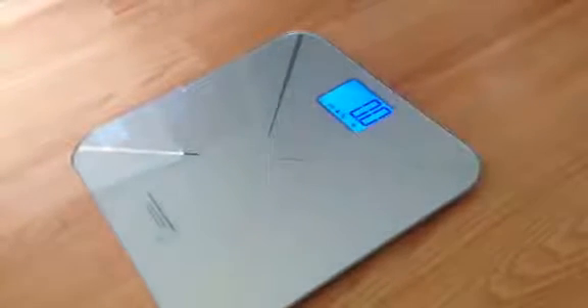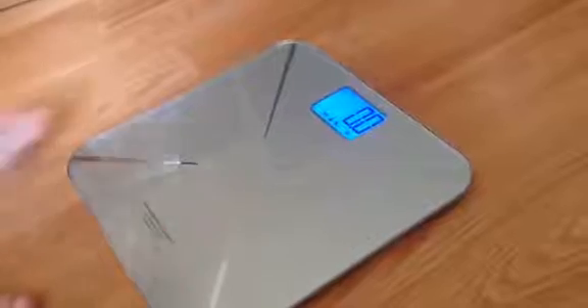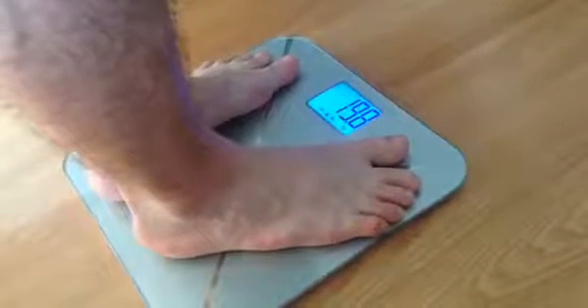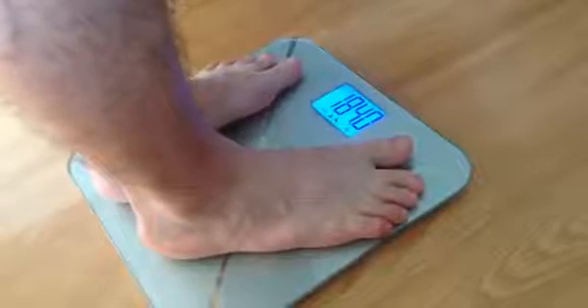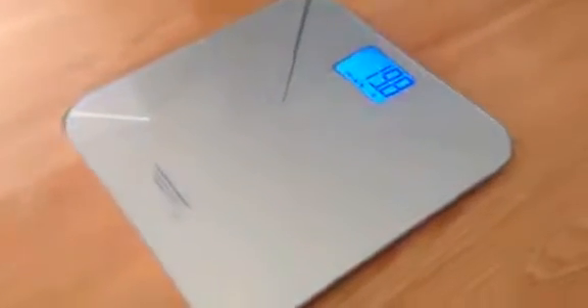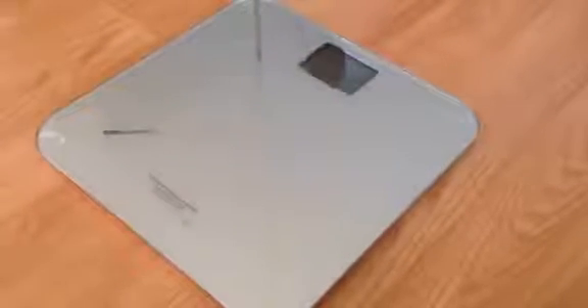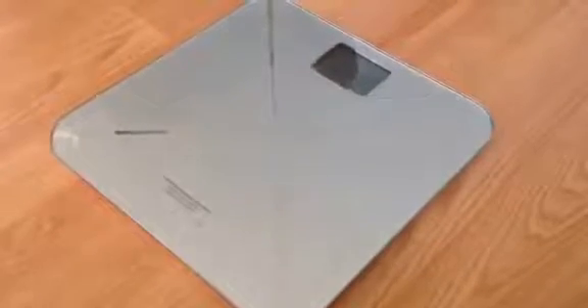Now he's going to pick up some potatoes — since we don't have a baby here — and he's going to get back on the scale. It shows that the potatoes weigh 19.8 pounds, and he weighed 184, and you can see it flashing between the two numbers. This is a great thing for pet owners, mothers, etc., to keep track of weight.